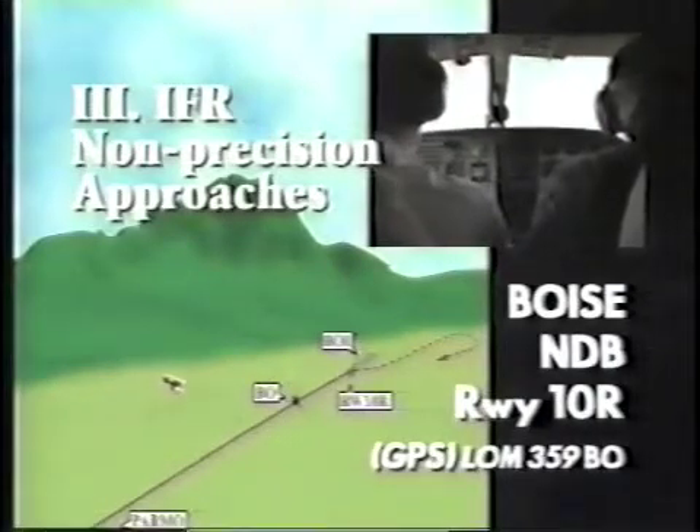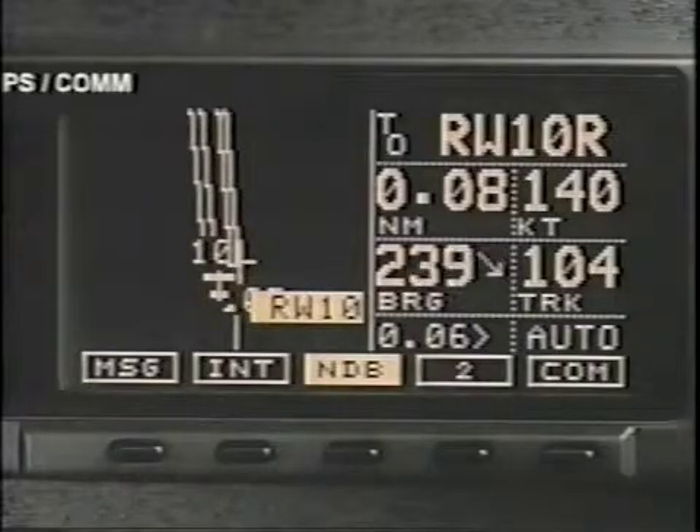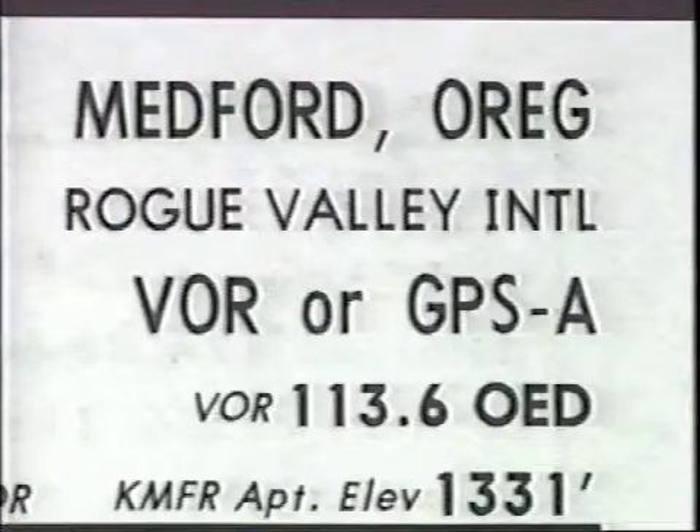The Apollo GX series receivers may be used to navigate the two kinds of GPS non-precision approaches currently available: the GPS only approach, which relies entirely on GPS navigation, and the GPS overlay to an existing non-precision approach. The overlay approach uses GPS positioning in place of the method originally specified. If the overlay approach shows GPS in bold letters, the underlying nav aid is not required.